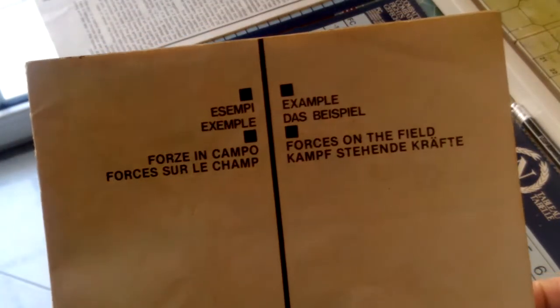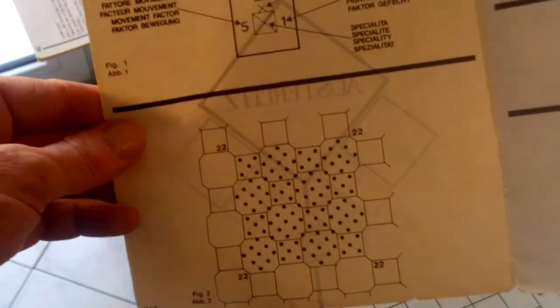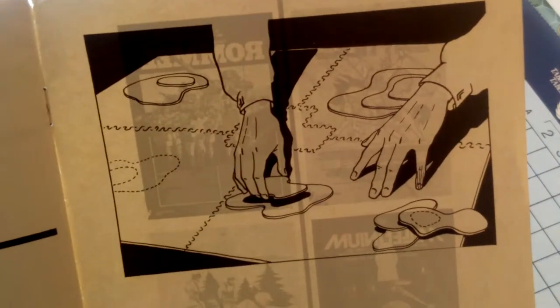With the game you also get your forces on the field and an examples sheet. These are the forces on the field — a number of types of forces. There's a very nice, helpful booklet with examples of play to follow the descriptions given in the rules themselves, which is very helpful to illustrate what they're trying to explain. And they show you how to make the board.